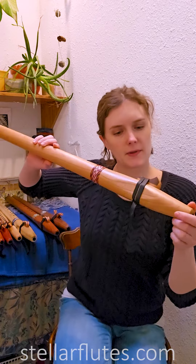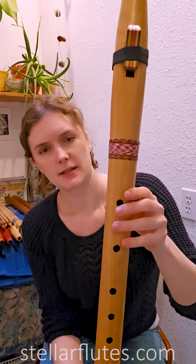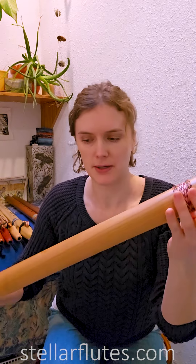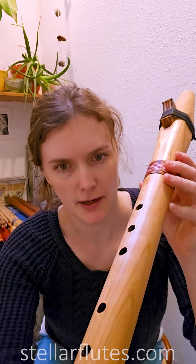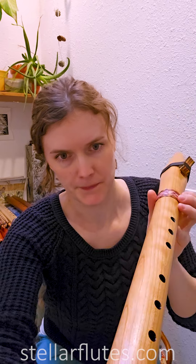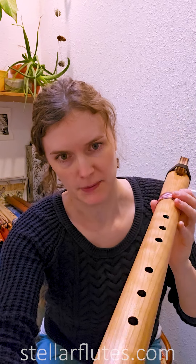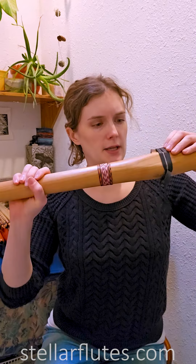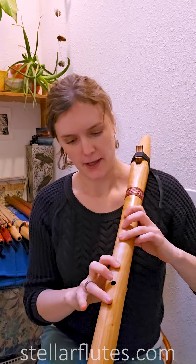I have this beautiful cherry flute. Cherry is a hardwood and will darken with age into a dark red color. This has some figure in the wood — see that shimmer? It's almost like a wavy pattern, a little bit like curly maple but not quite as pronounced. It's still very beautiful. Cherry is such a lovely wood for making flutes — it usually gives a really sweet quality to the voice of the flute.